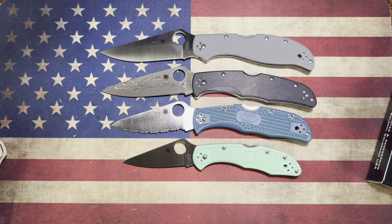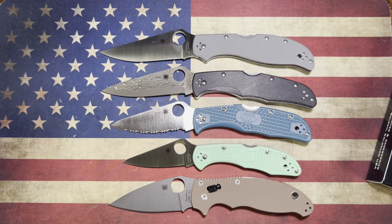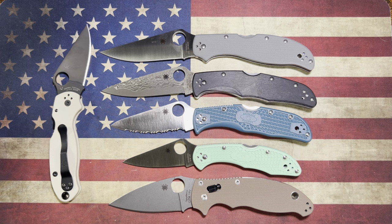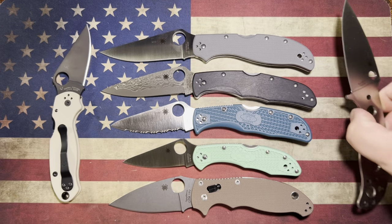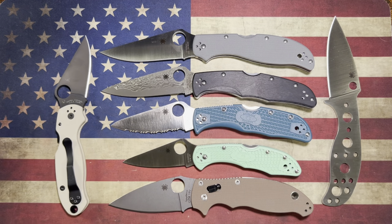And then on top of that you've got the Stretch 2 XL, which is even bigger. Let's line up all the pivots just like so. And then of course we've got some 15V Manix love in the house, and a Para 3 in 20CV. And then we have some kind of a fixed blade — we've got a Mule Team. Let's see which Mule Team it is. I think this was number 38 in M398. M398 Mule Team. There you go — that's the unboxing for the Spydercos. But wait, there's more.